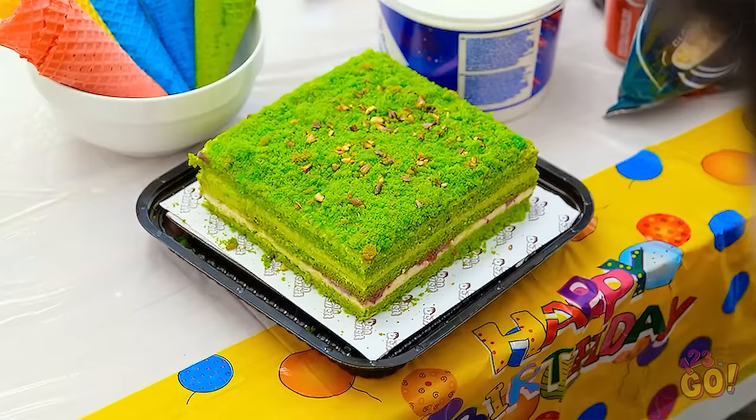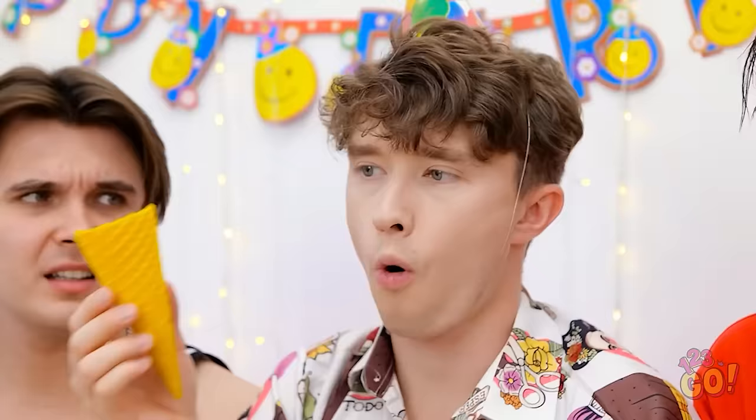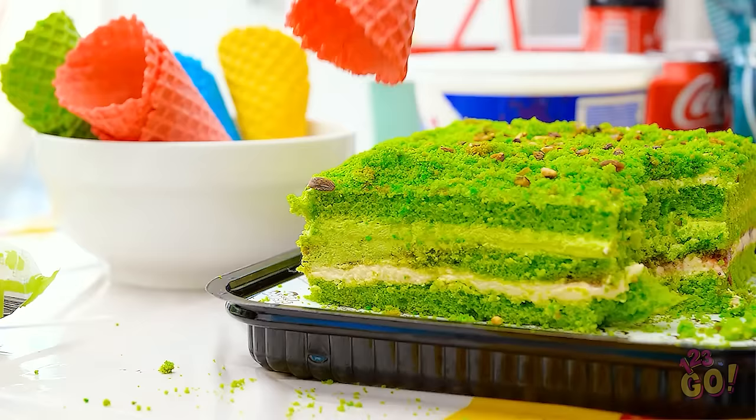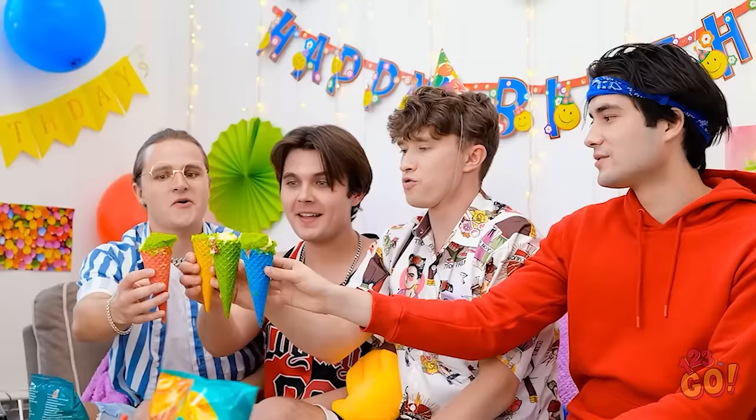My mouth is watering — I can't wait to try it. It's the most beautiful thing I've seen. Hey, what are you doing? Do you have spoons? I knew I forgot something. Hang on — we can use these sugar cones. I'll scoop the cake into the cone. You're a genius! There's enough for everyone — you had me at cake. Now let's party! Woohoo! Can we eat the cake now? It's so light and fluffy.